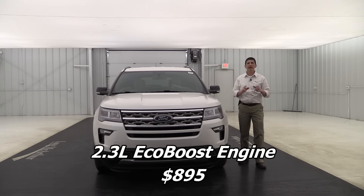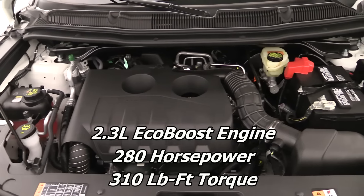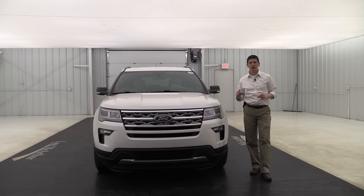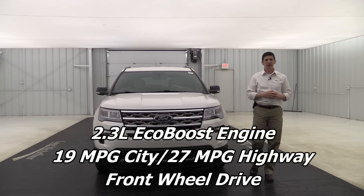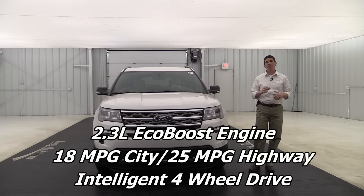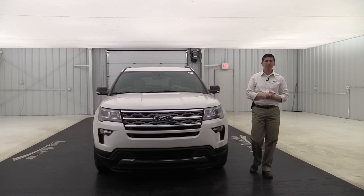There is also an optional engine — the 2.3-liter twin-turbocharged EcoBoost, which delivers around 280 horsepower and 310 foot-pounds of torque. It actually has better fuel economy too: 19 city and 27 highway for front-wheel drive, or 18 city and 25 highway with four-wheel drive. So if you're looking for fuel economy, that's probably the way you want to go.